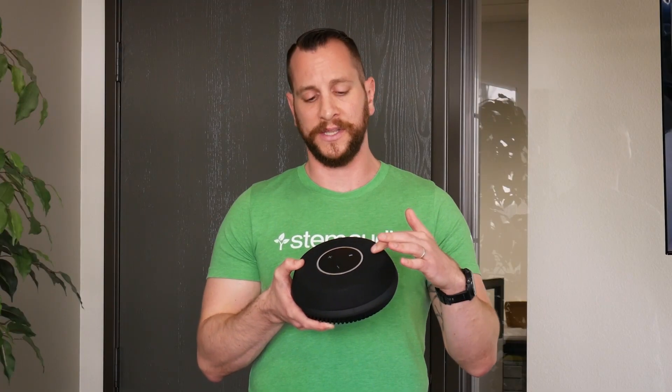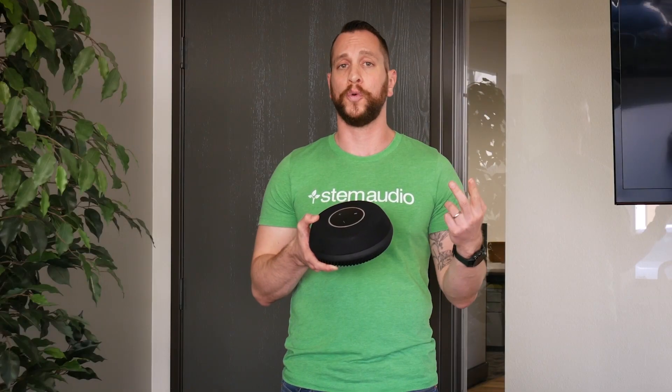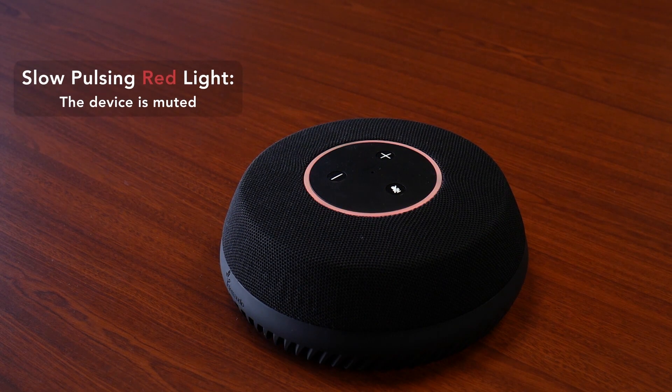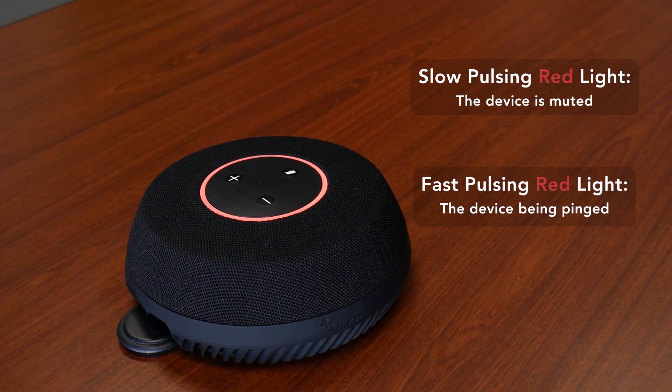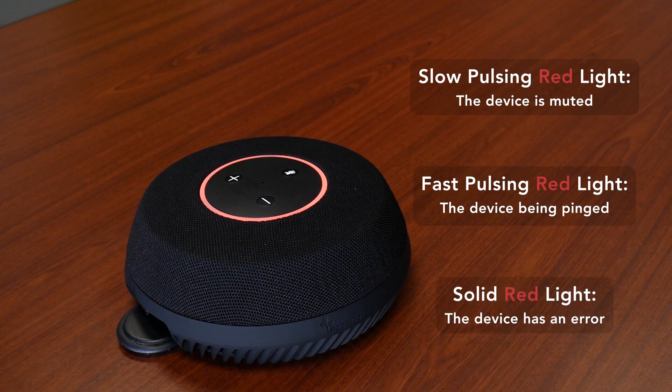If you look past the buttons, the next thing we see is our light ring. This is an LED ring that's made out of two colors: blue and red. The light ring allows us to understand what state the device is in. In terms of red lights: if it's slow and pulsing, the device is muted. If it's rapidly pulsing, the device is being pinged. A solid red ring tells you that there's a device error and something is wrong with that device.